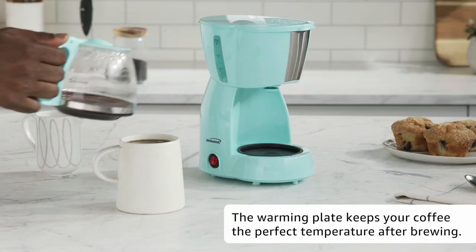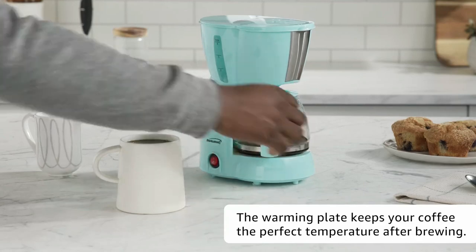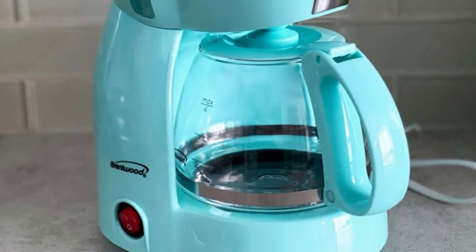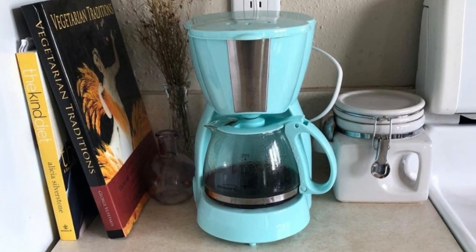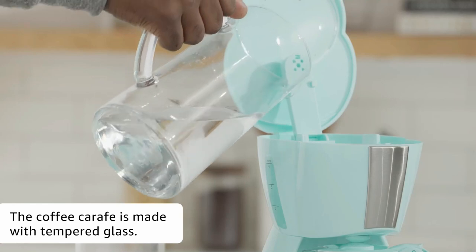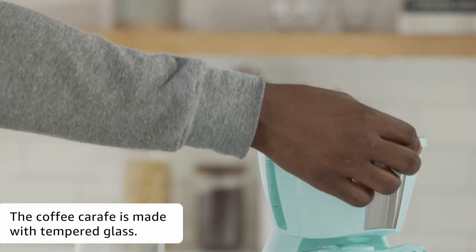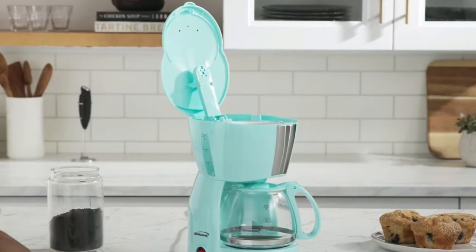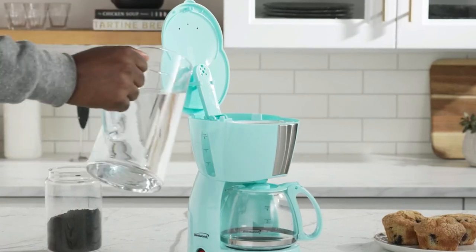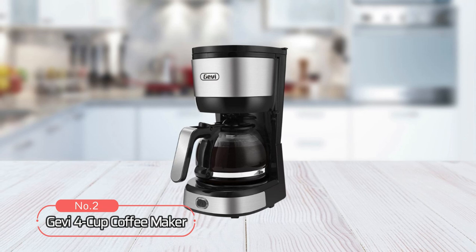It also comes with a warming plate that keeps your cup warm until you are ready to drink it, so no more cold cups of coffee. The reusable filter helps to keep your coffee tasting great while cutting down on waste. The tempered glass carafe is also easy to clean — just wipe it down with a damp cloth or paper towel. The Brentwood 4 cup coffee maker is the perfect way to get your daily caffeine dose without hassle or mess.